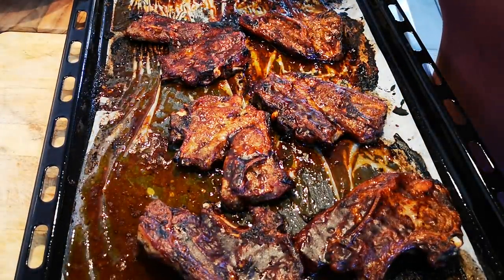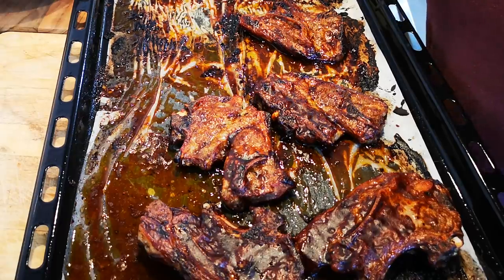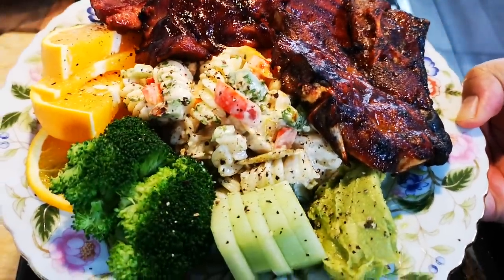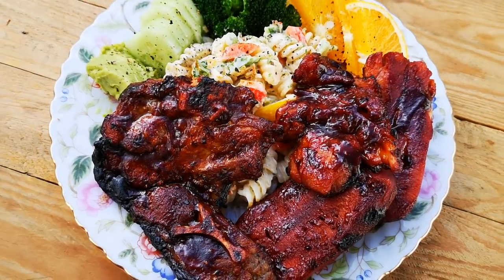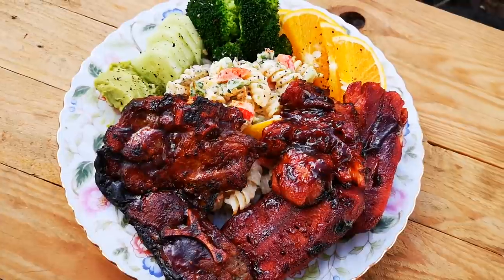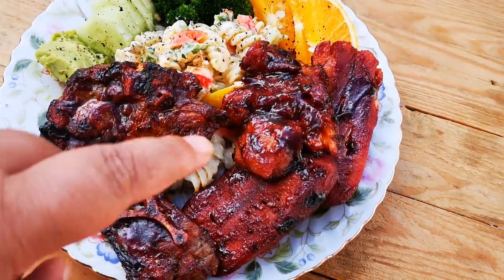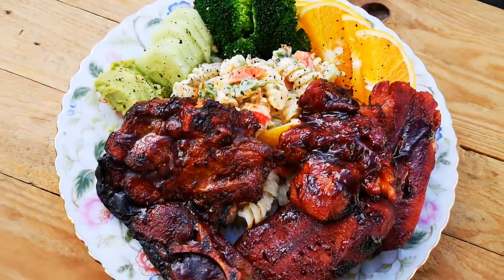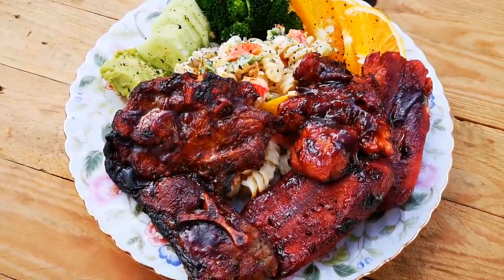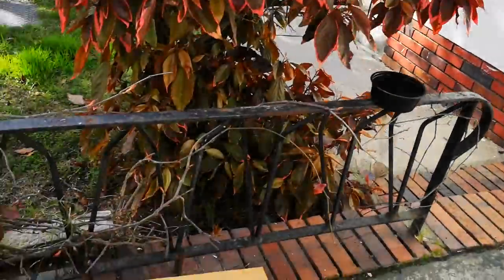Hope you enjoyed this video as much as I did making it. There's the food — lamb chops in the oven with marinade, pre-cooked tongue sliced up with marinade also grilled in the oven, the mango and pineapple noodle salad, and some sides. Love you guys, bye! Don't forget to like, share, comment and subscribe. Bye everyone — we're gonna eat now!